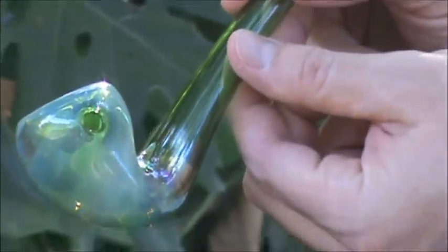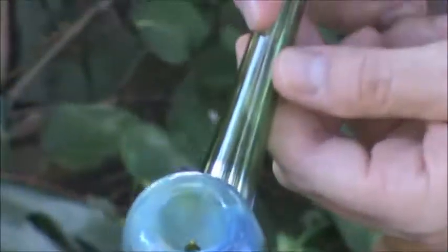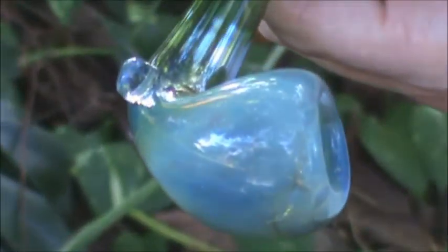Over here we can see we have a carb on the left side. The bowl has ample space for all of your tobacco products. We have a button on the bottom right so that it can sit easily on any tabletop.